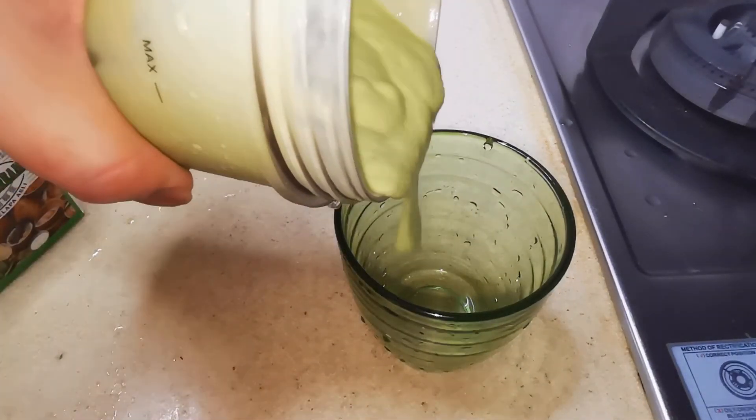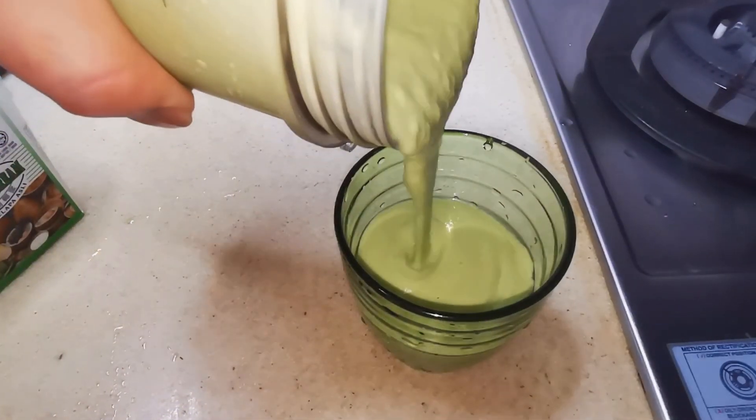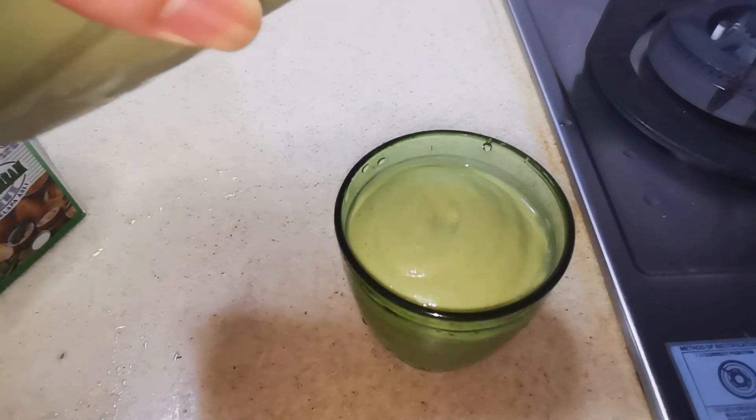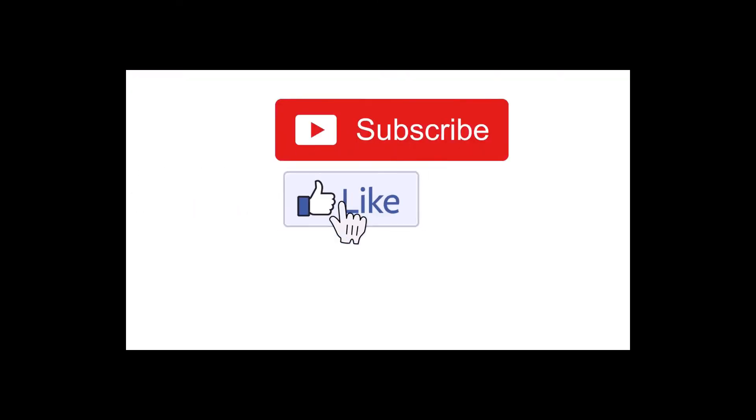And that's it — creamy and tasty avocado coconut smoothie. Thanks for watching. Please subscribe and click on the bell notification icon for more food content.